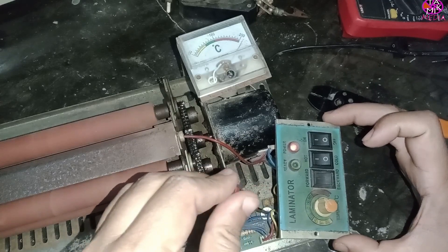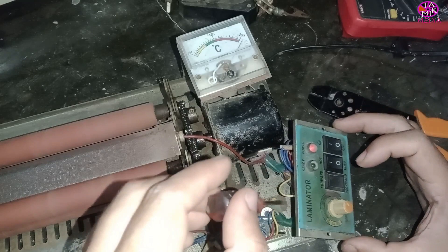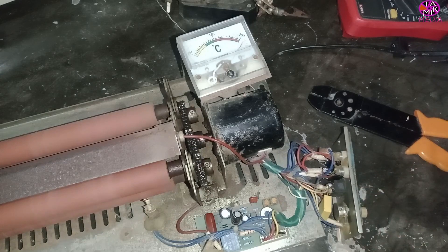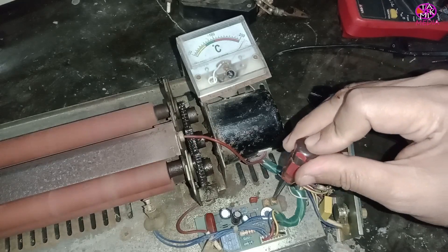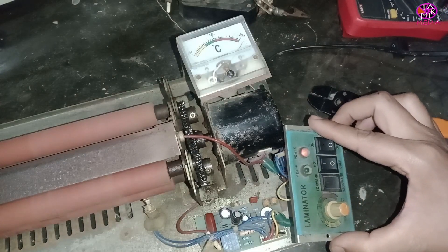This is how we can adjust it. I did the adjustment several times to make it more precise. For different laminator models, the on-board port may be placed in different places, but you can easily find it using the method I have shown.